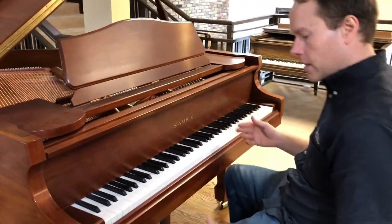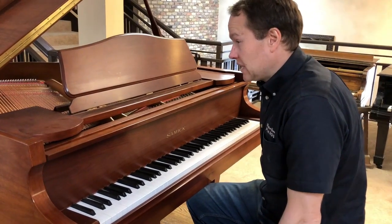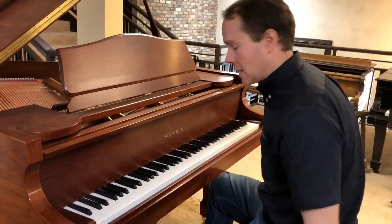And the piano, age-wise, it's probably like 10 to 15 years old. Not very old in piano years.